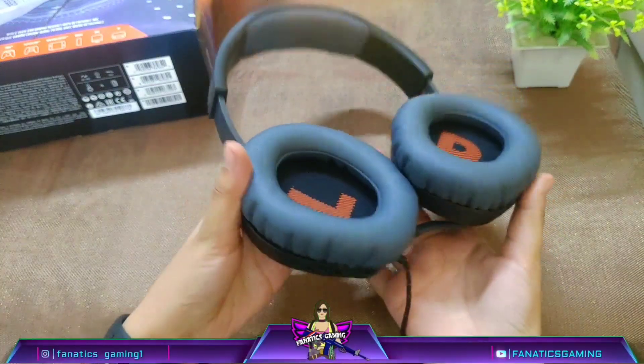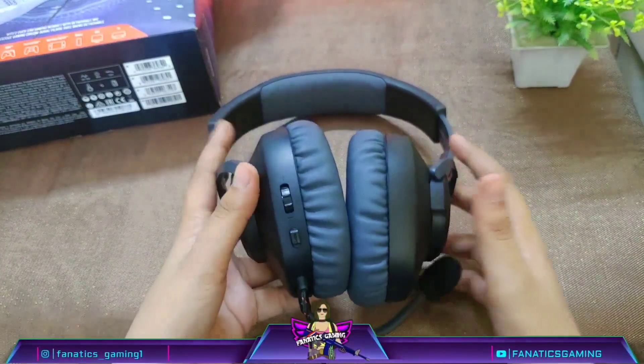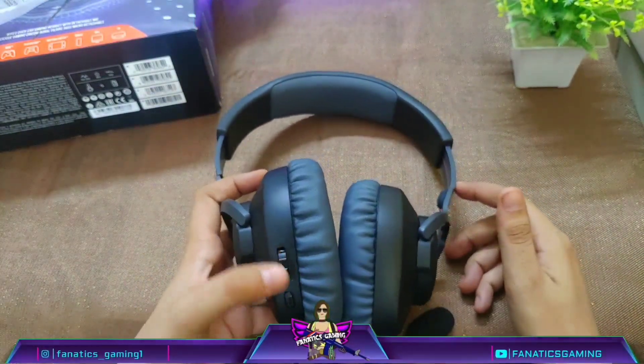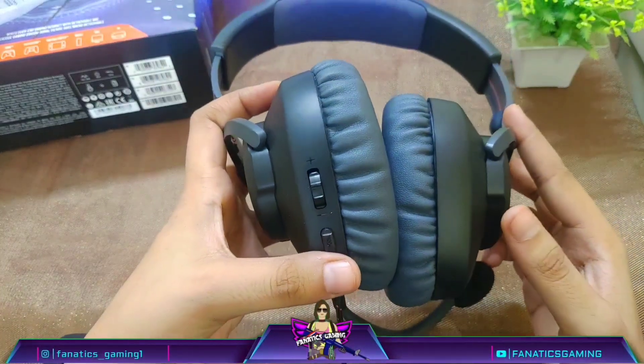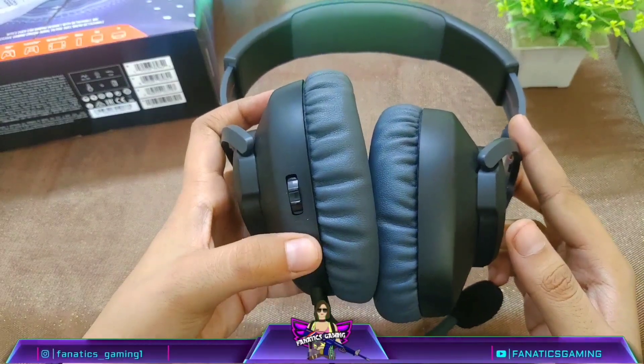You will hear sound from the new headphones now. I am sure you will notice some difference between the new headphone mic and the old headphone mic — please tell me in the comments once and let me know what the difference is.